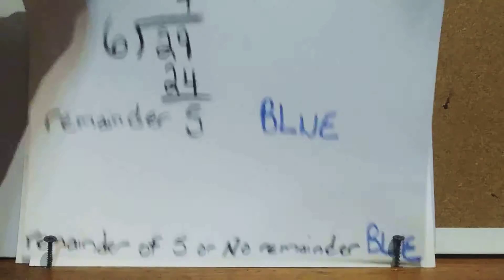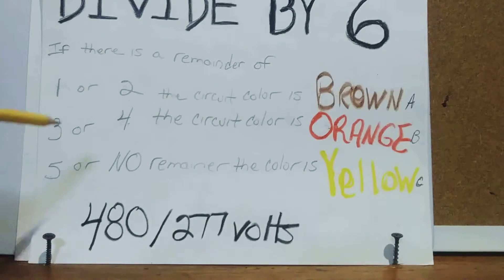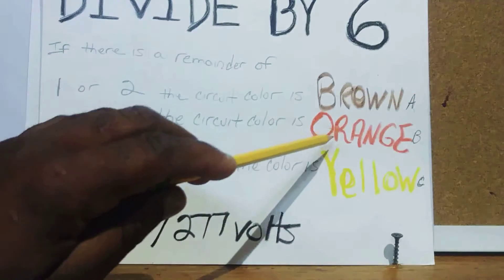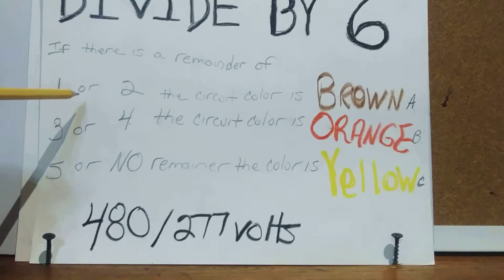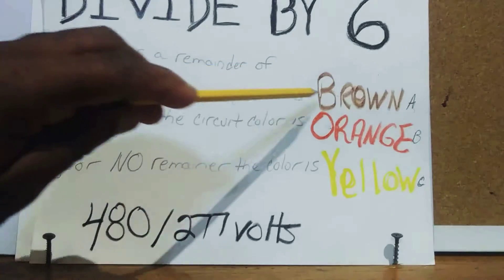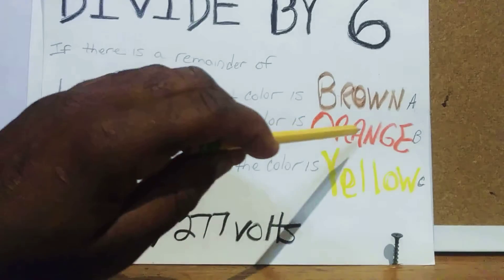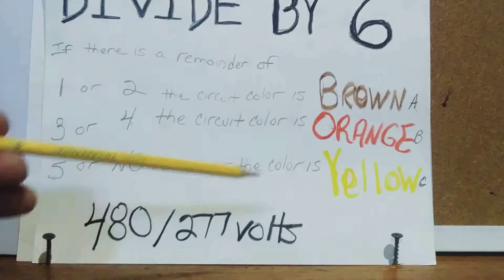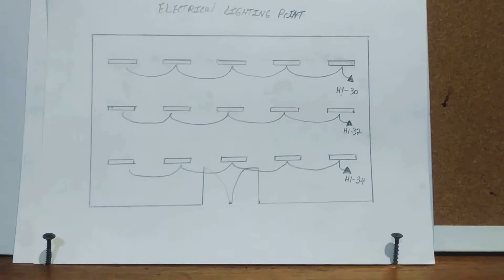Now let's look at the 480/277-volt panel colors. Brown represents A phase, orange represents B phase, and yellow represents C phase. It works the same way: divide the circuit number by 6 — remainder of 1 or 2 pull brown, remainder of 3 or 4 pull orange, remainder of 5 or no remainder pull yellow. You may need a neutral and always pull a green grounding wire.